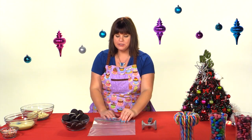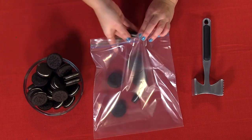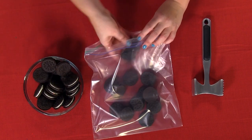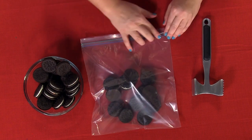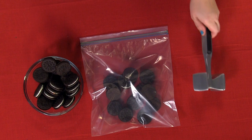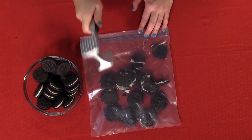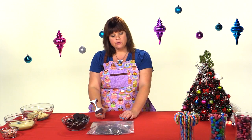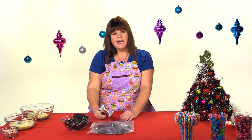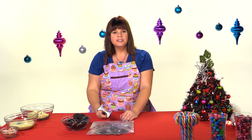The first thing I'm going to do is take my sandwich cookies and put them into this bag. I'm going to do just a couple at a time, which lets me get them into finer pieces. I'm just going to squeeze out the air and close it off, then take my meat tenderizer and hit it. I'm crushing up the cookies to make a fine crumb. If you've got a food processor, you could use that for a really fine crumb.